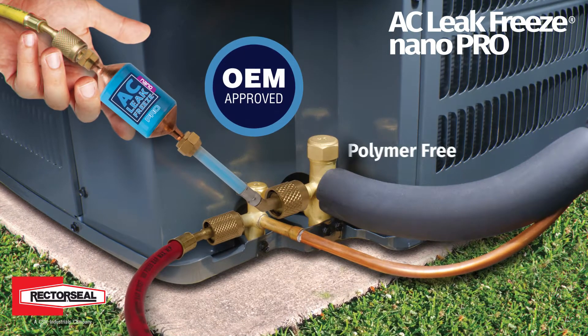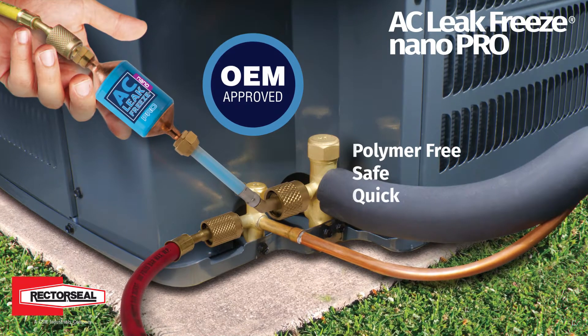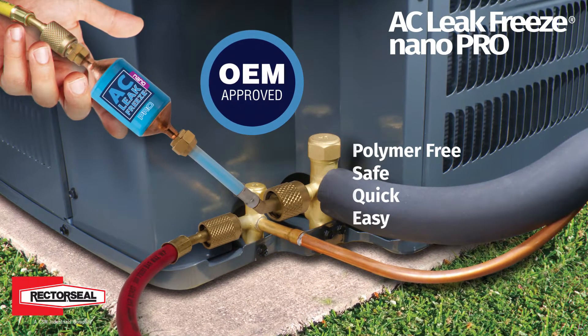It is OEM approved, polymer-free, safe, quick, and easy to inject into HVAC systems.